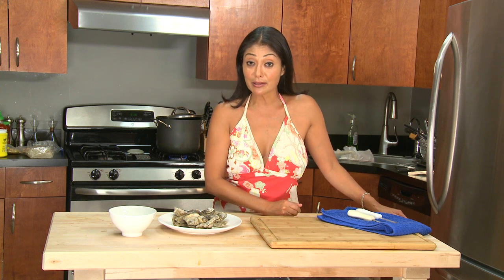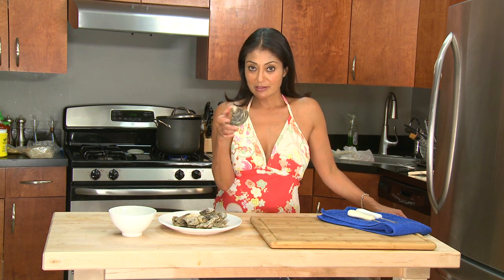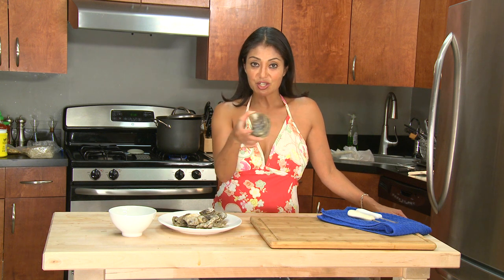Hello, I am Chef Diane DeMay and welcome to Bootleg Tips. Today we are going to learn how to shuck an oyster. Let me tell you something — these bad boys are some aphrodisia.